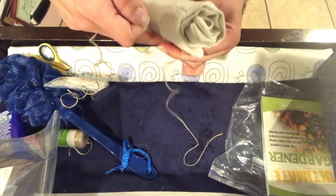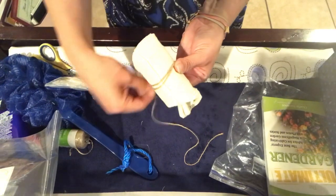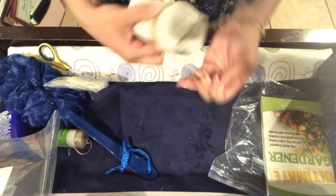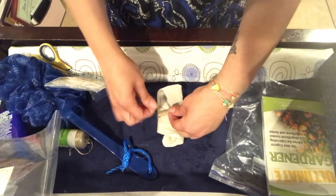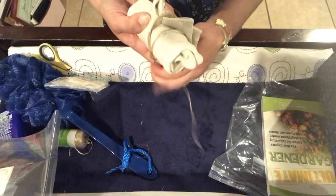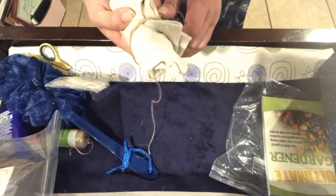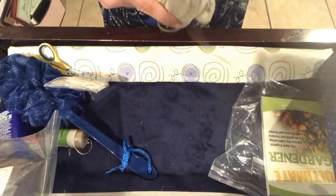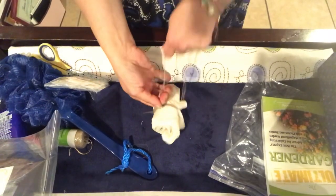I'm going to wrap this around a few times and then tie a little bow. Hold on — I'm seeing a problem. There's a piece that didn't get tight, so I just need to adjust this one second. It got stuck on each other. Alright, so once that's all straightened out, now we're just going to tie a little bow.